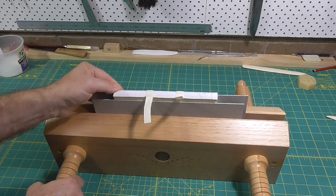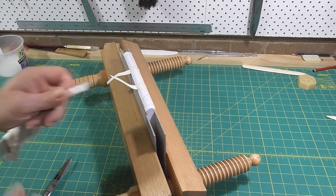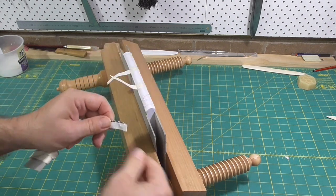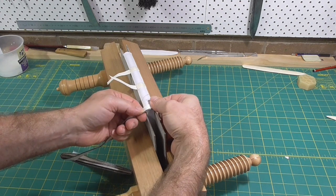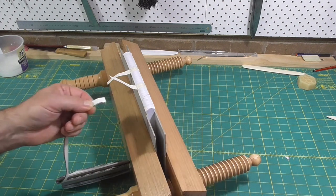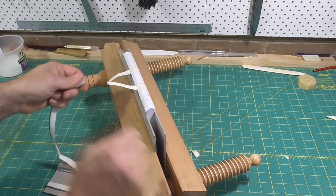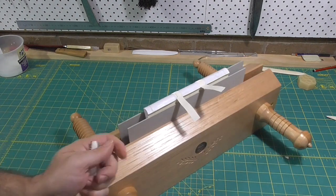I've picked a fairly neutral coloured headband to match that. I just put the book into my finishing press to hold it while I use PVA to glue a couple of pieces of headband at the top and tail. You just want the headband to extend past the head and tail of the text block. If the headbands extend a little bit past the shoulders, you can trim it up later. A little dab of PVA on the ends will stop the cloth from unraveling.